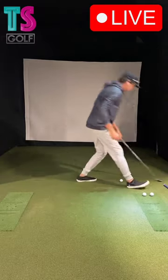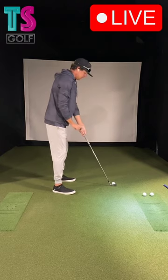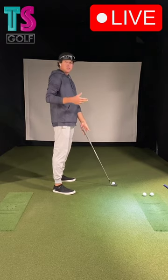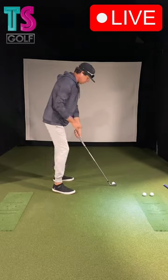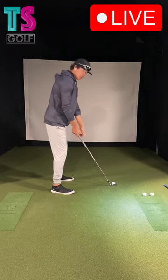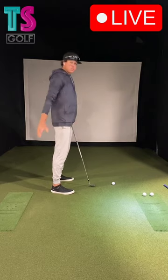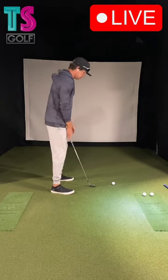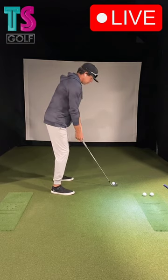When we look at a short iron, the swing plane is going to be up closer to 60 degrees, where the driver is around 45 degrees. Up here, my wrist is already sitting more into ulnar deviation — that would be for most of us, especially me with longer arms.